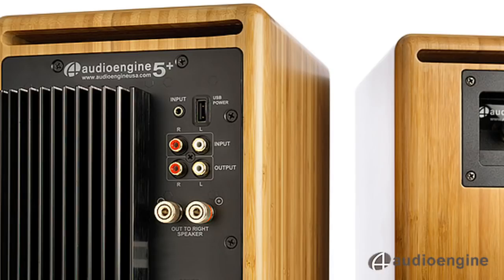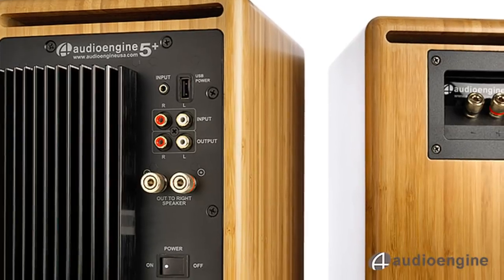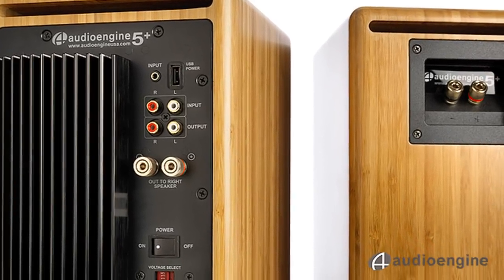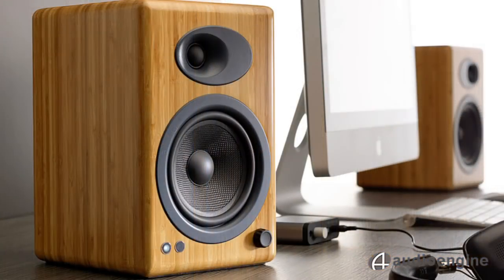The two amplifiers are built into the left speaker, and the right speaker is passive, so setting up the A5 Plus is very easy. Just plug the left speaker into the wall and connect the included speaker wire from left to right.